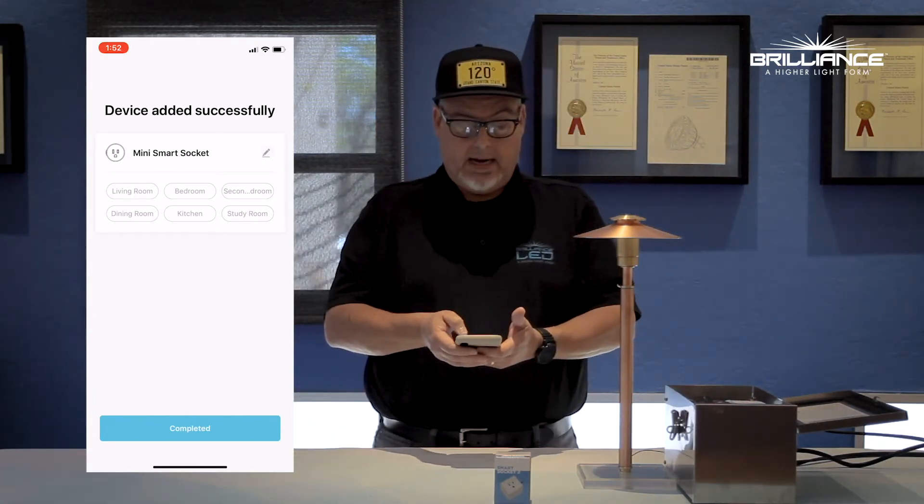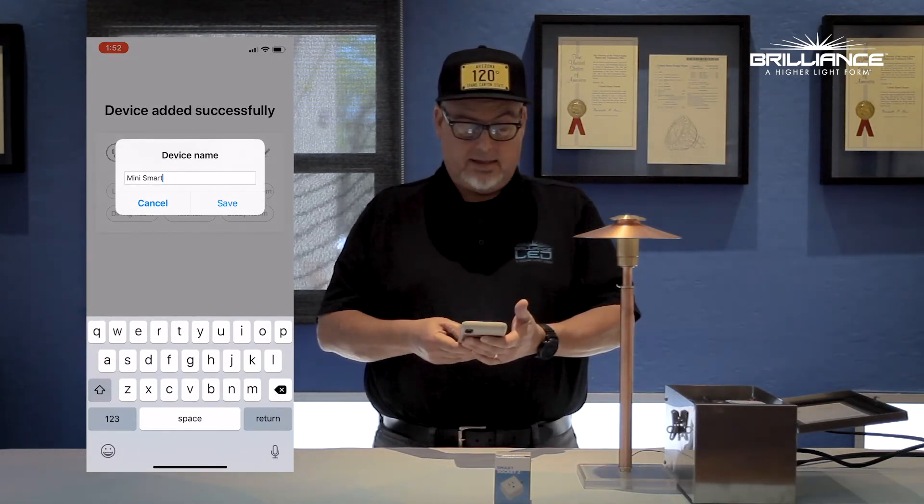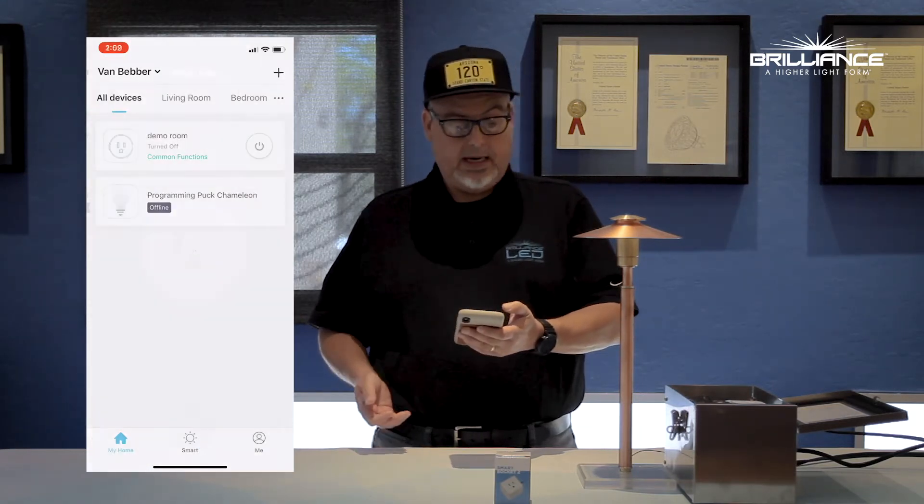I'm going to rename the smart socket first. We're just going to call it demo room. We'll hit save and then go to completed.